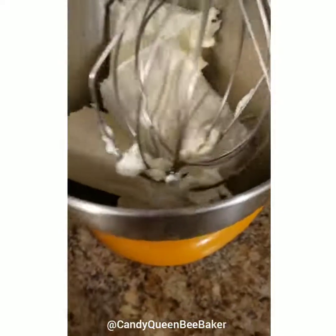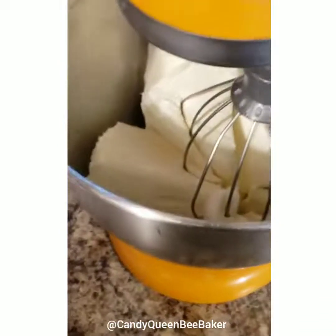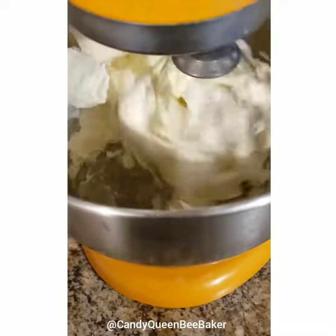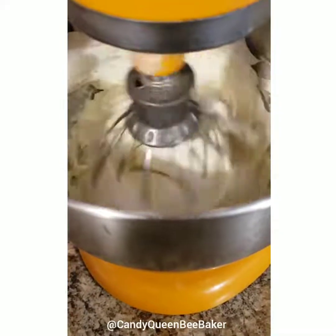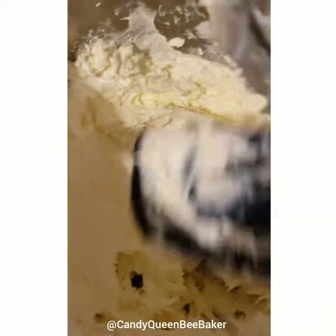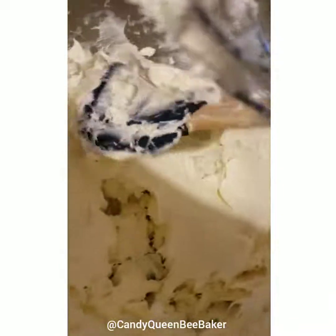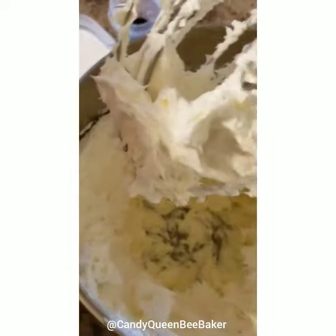Make sure your cream cheese is at least at room temperature — at least pliable. You can put it in the microwave if you need to. You want it creamy but you don't want to over-whip it because you don't want a bunch of air in there. So this is nice and creamy — it's still a little stiff but it's nicely incorporated.